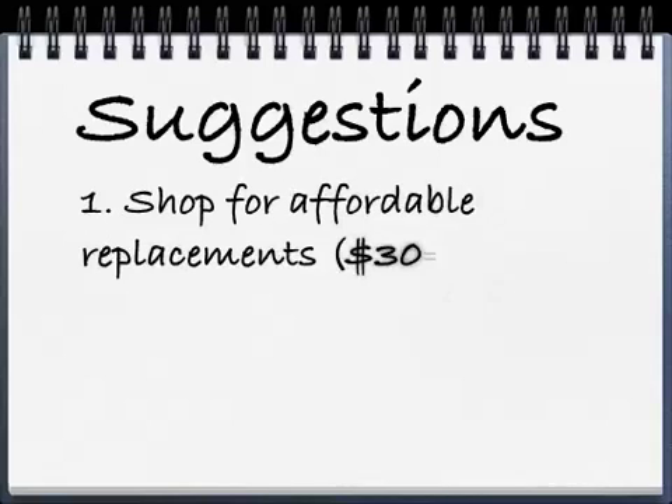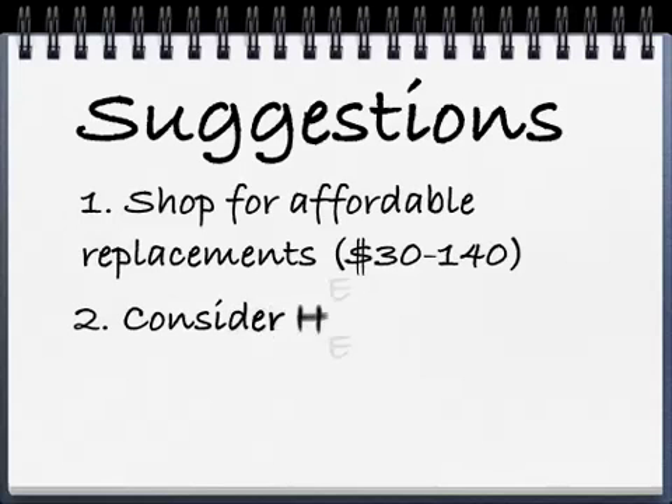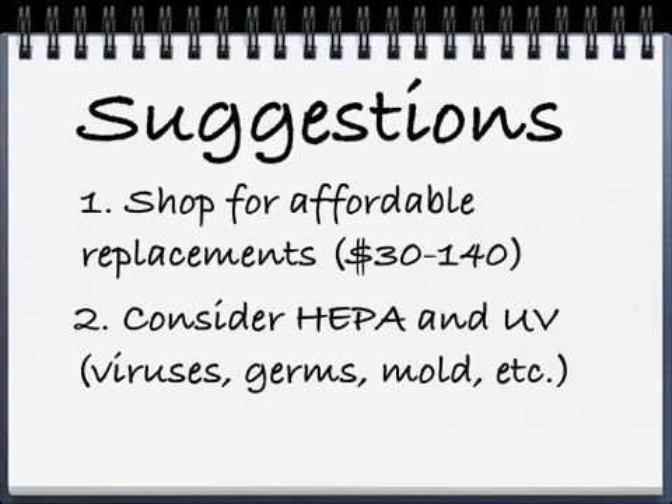My suggestions are: number one, shop for an affordable replacement filter before you buy the air purifier. Affordable would be $30 is good, $140 at the most, and that would be for a really high-end air purifier. The second thing — besides HEPA — I'd look for a machine that also includes UV, and that way it's going to kill viruses, germs, mold, bacteria, etc. There are some other technologies I like as well.